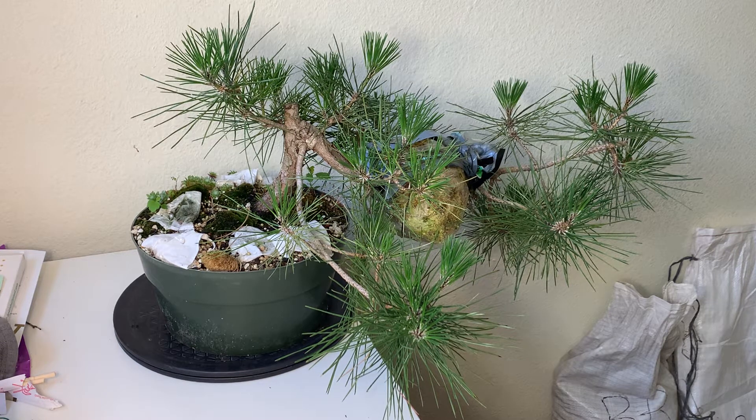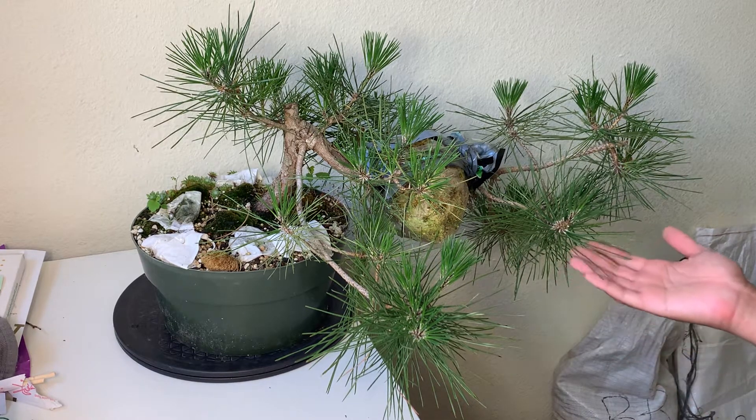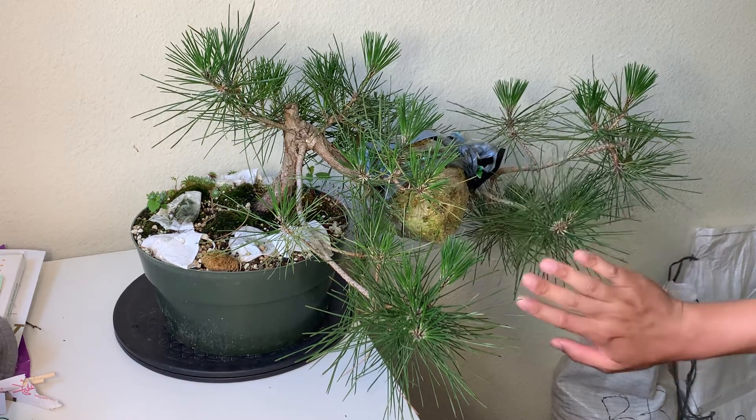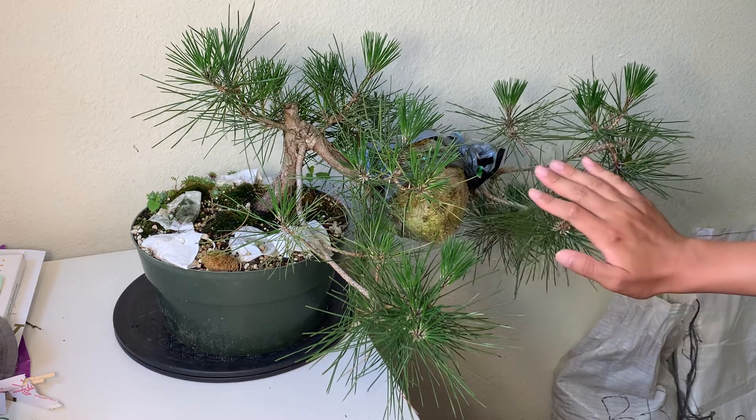The first year after repotting, the tree was a little bit weak and didn't push out a lot of strong needle growth. But that's expected, because the strength of the pine tree is in its root system. So the first year we repot, we reduce a lot of the vigor of the tree — that's why it wasn't growing very well. But as long as it survived, the second year you can see it's starting to grow very well, and the needles are very sharp, which is an indication of its health.